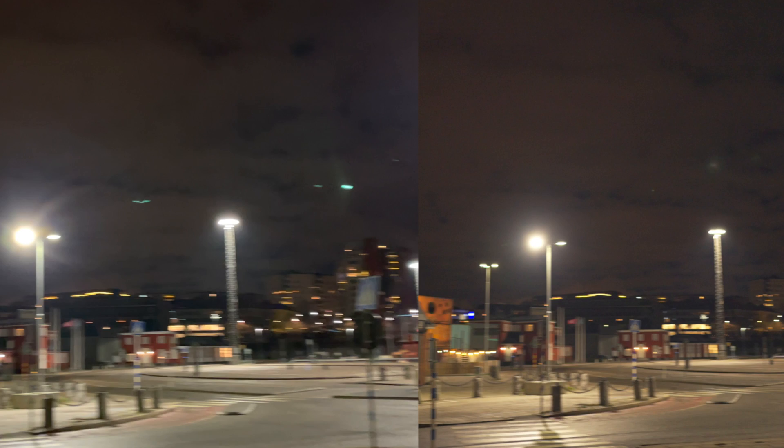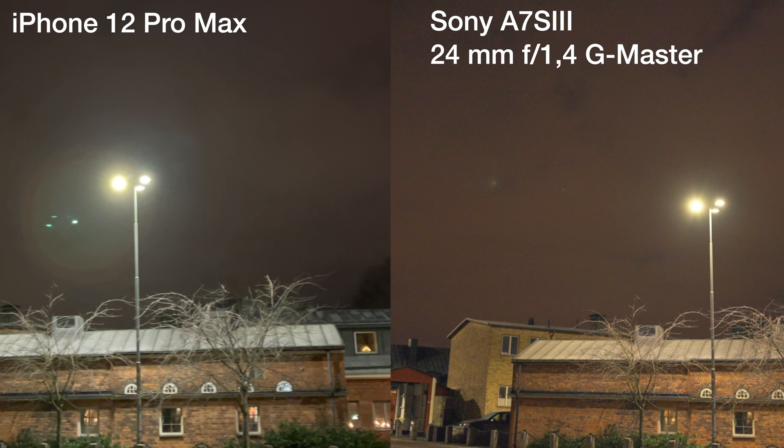Conclusion time. Is this an isolated issue with the iPhone 12 Pro Max and iPhones, or is it more common across smartphones? In this video I think we can prove that it's more or less a smartphone issue rather than an iPhone issue. When we compare it to the Sony A7S III with a 24mm G Master lens, we can see how significant the difference is. The Sony with this lens could serve as a benchmark for what it should look like, and we can conclude that smartphones have a long, long way to go to reach that level.